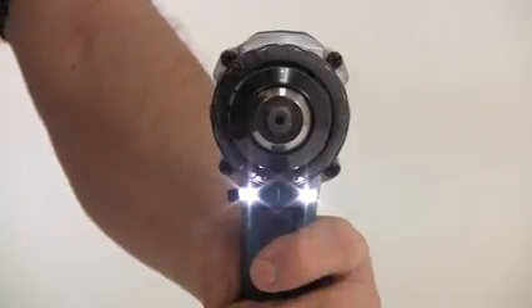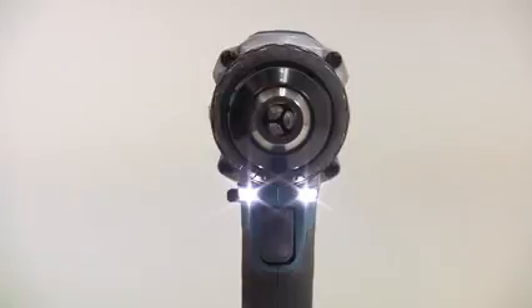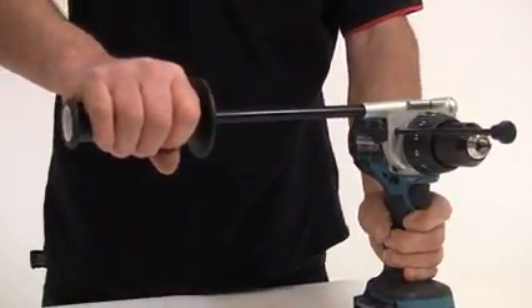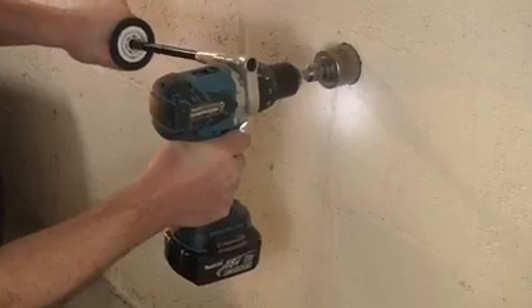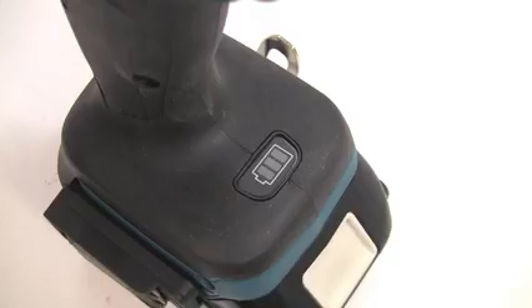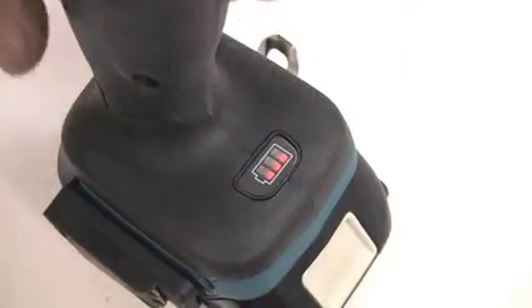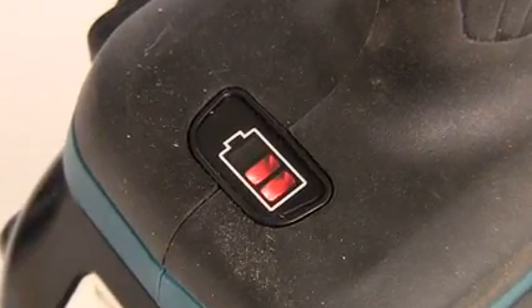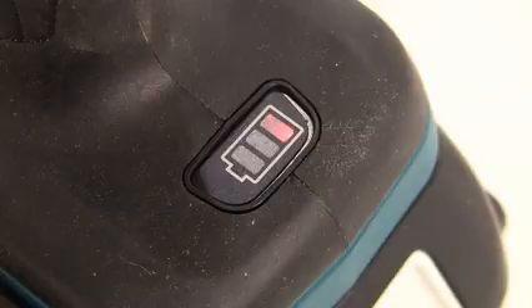There are twin LED job lights with afterglow, which means they stay on once the variable speed trigger is released. A new side handle configuration allows easy tool control, and coupled with a soft grip ergonomic handle design, this tool is very comfortable to use. The DHP481 features the battery fuel gauge system: three lights indicates more than 50% battery capacity, two lights shows between 20 and 50%, and a single light shows that less than 20% of the full battery capacity remains.